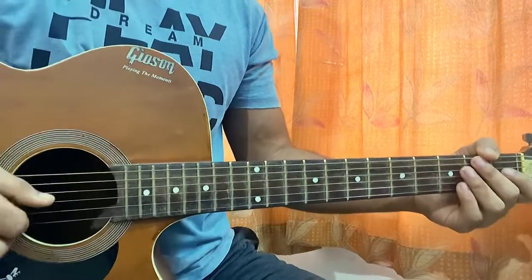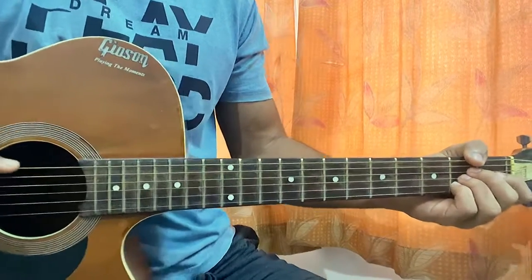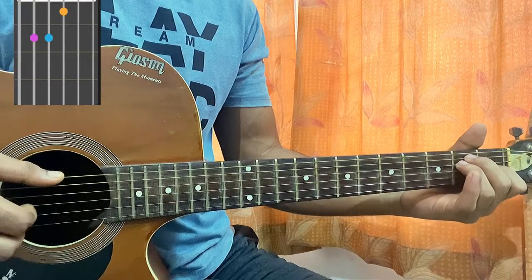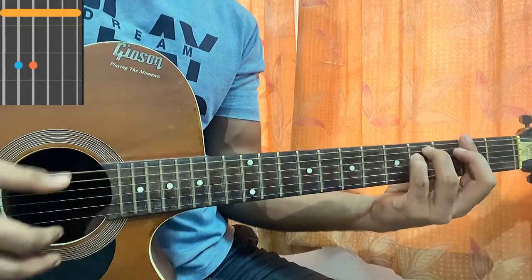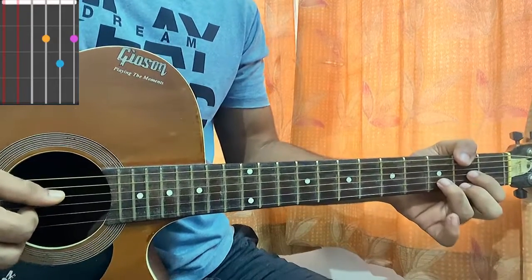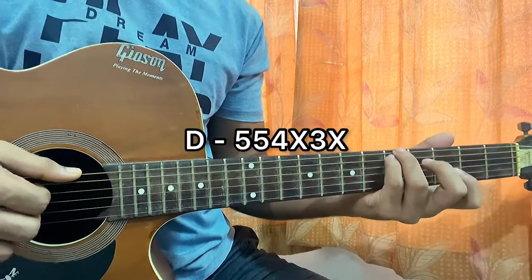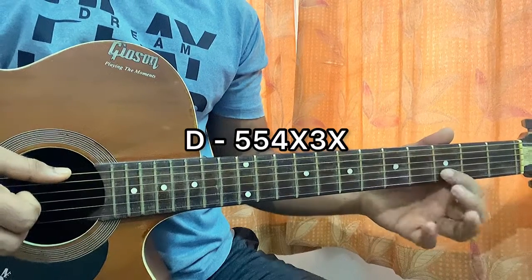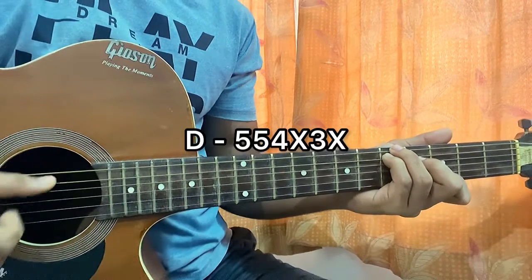Basically the way he plays it, we have full chords for the whole song. First, A major: mute, open, second, second, second, open. Then E major: open, second, second, first, open. Then F sharp minor: bar the whole second fret, fourth fret on A and E. Then D major: mute, mute, open, second, third, second. I also play D major like this — fifth fret on E, fifth fret on A, fourth fret on D, open G, third fret on B, and the high E string is muted.